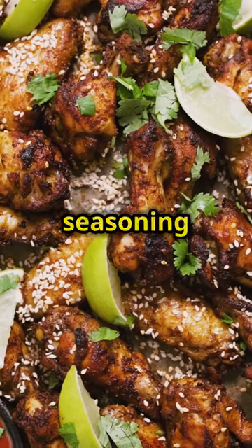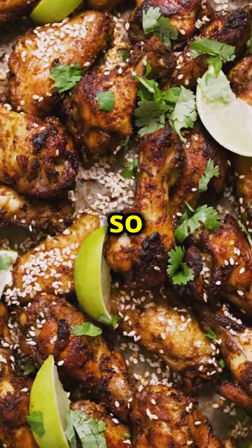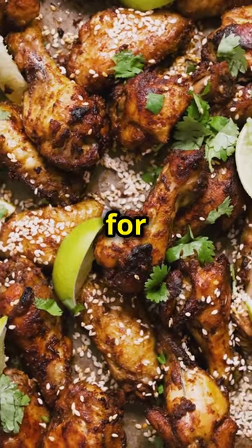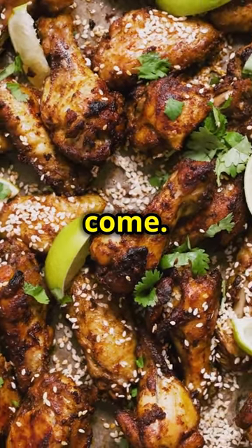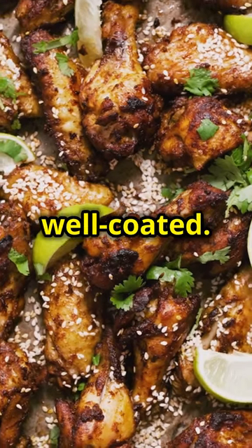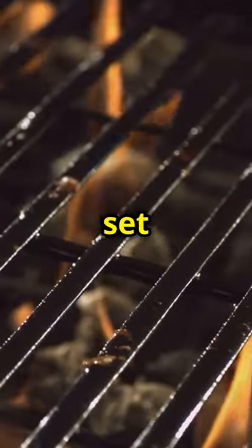Make sure to massage the seasoning into the wings thoroughly so every bite is packed with flavor. This step is crucial because it sets the foundation for the deliciousness that is to come. Take your time and make sure each wing is well coated, then season thoroughly and set them aside.